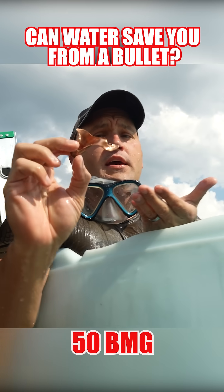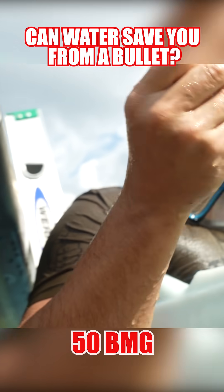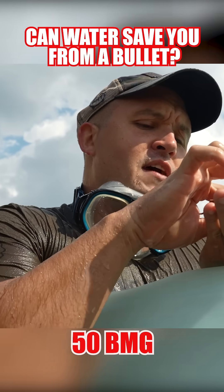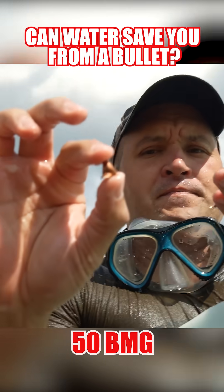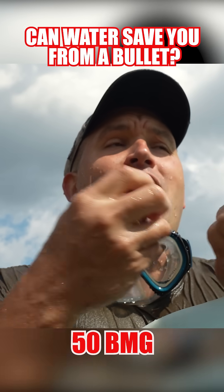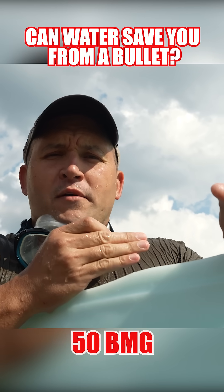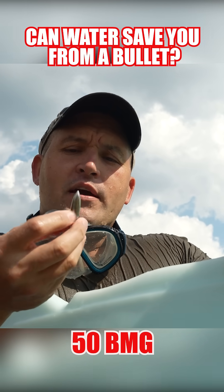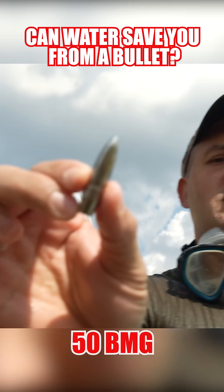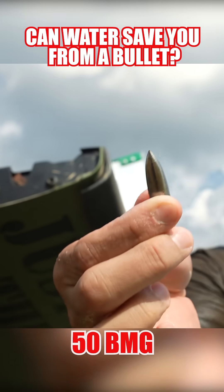This is the jacket to the full metal jacket, and I even have the tip of it. This is wild — I have been filming videos for almost 10 years and I have recovered a lot of rounds, but I've never recovered a 50 BMG steel core that is in that good a shape. It is so shiny and perfect — that is nuts!